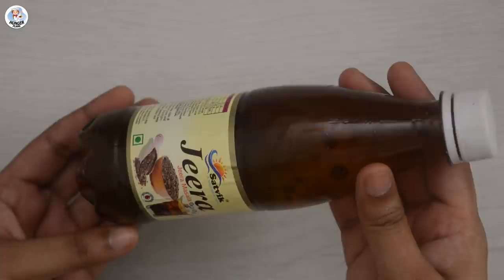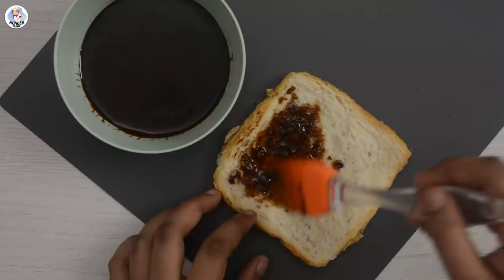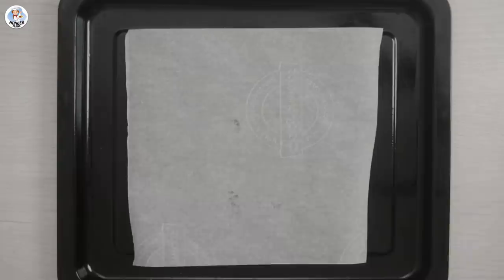Transfer the sauce into a bowl, apply it all over the flattened slice using a brush, and spread it out evenly. Cut the slice into quarters, place it on a baking tray, and bake it for 8 minutes at 180 degrees Celsius. Serve it with any sauce you like.